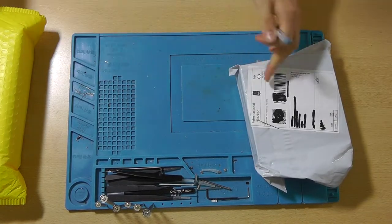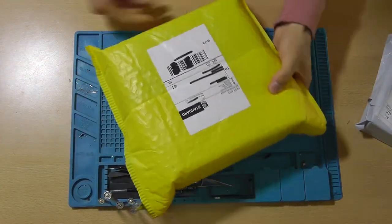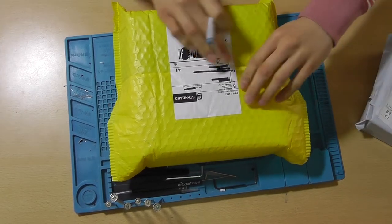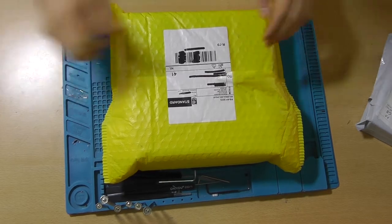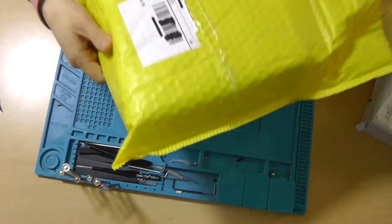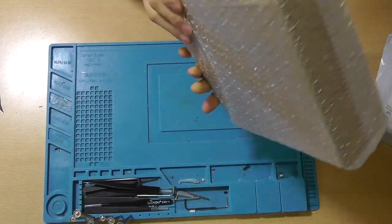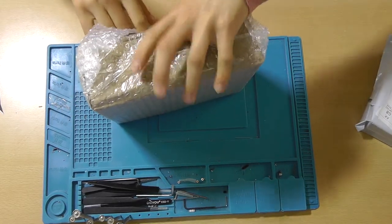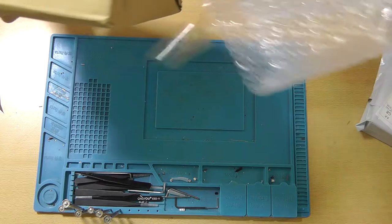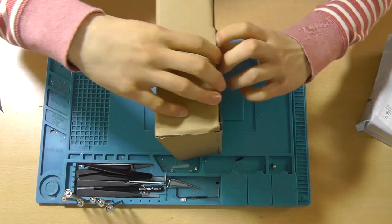This one is the least interesting but most definitely the heaviest one. It's been in transit for a very long time and I didn't get any updates on it — that's a little bit annoying. But I do know what it is, and frequent viewers of this channel might already know too. It's nothing special — it's just white PLA.